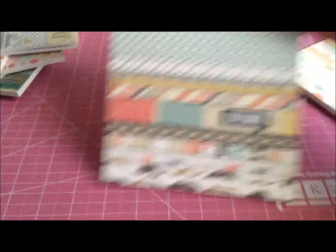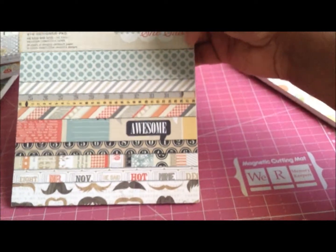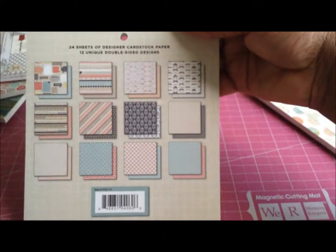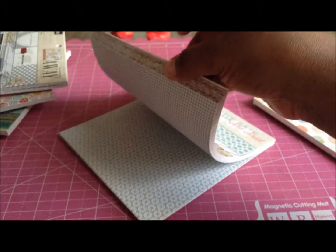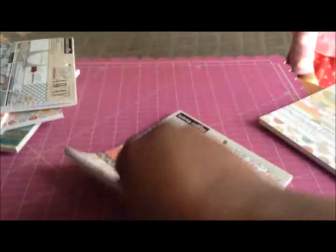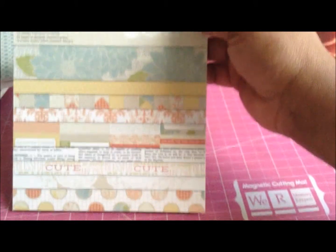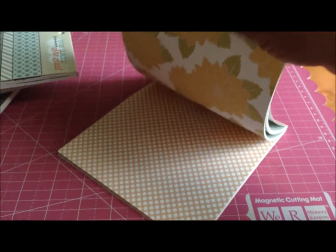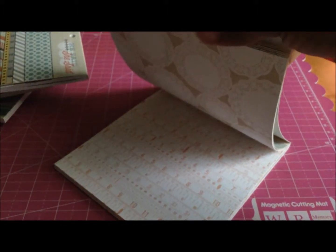The next paper by Teresa Collins is He Said She Said. This is the He Said collection — isn't it pretty? I love it! I got mustaches and different patterns. And the last one is the She Said collection — this is a very beautiful collection. I just love all the papers in here. Look at the flowers — that's pretty!